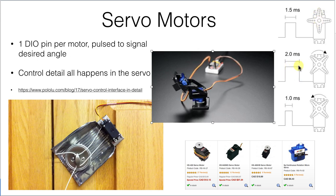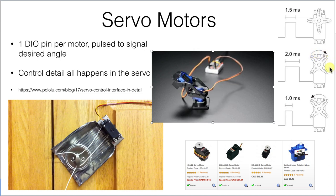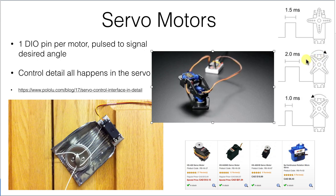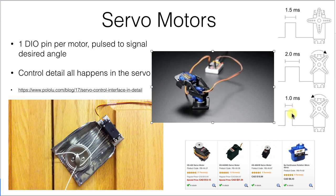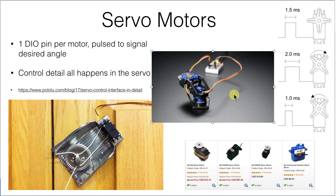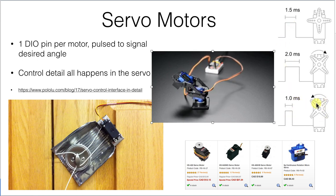If the pulse gets longer — two milliseconds — it should move about 90 degrees one way, although in practice it'll go to almost two-and-a-half milliseconds with most of our servos before they get fully 90 degrees. And if the pulse is shorter, down towards one millisecond or even half a millisecond, it'll rotate from the center point up to about 90 degrees in the opposite direction. By controlling this pulse length, we can get angular motion and the servo will seek to the position we tell it to.